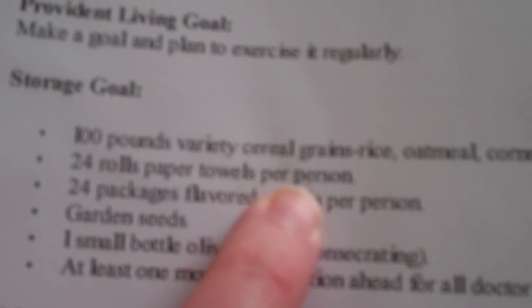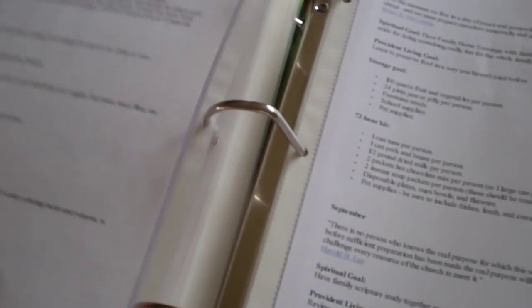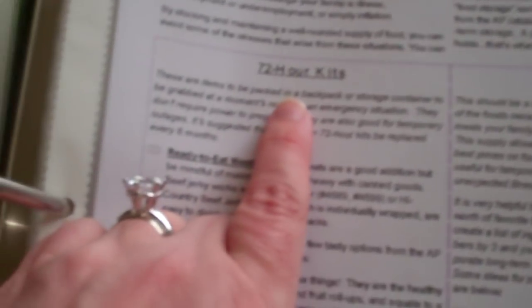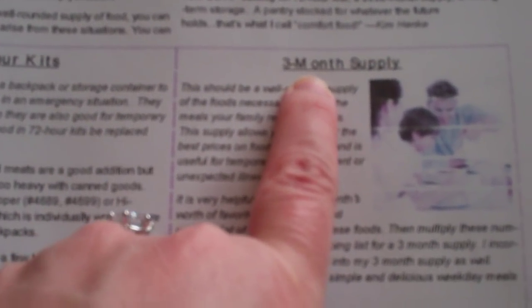This basically gives you a year to do little things — like here you would add a battery-powered radio, battery-powered light, and batteries. Add 100 pounds of variety of cereal, grains, oatmeal, cornmeal per person. 24 rolls of toilet paper per person. Garden seeds. You get the point — that's a year there. Here I have what you want in a 72-hour kit, what you want in a three-month supply, and then long-term storage. These are just good tips and hints on how to build all three of those.